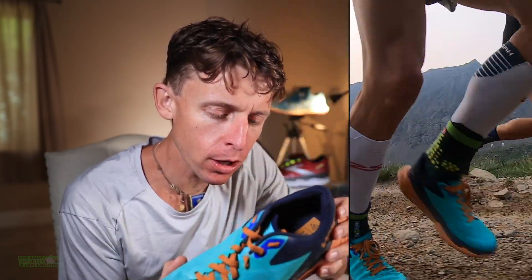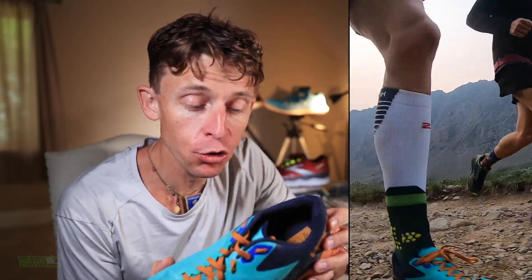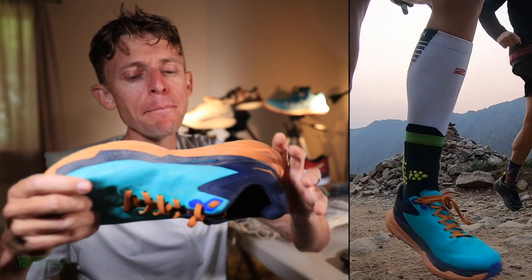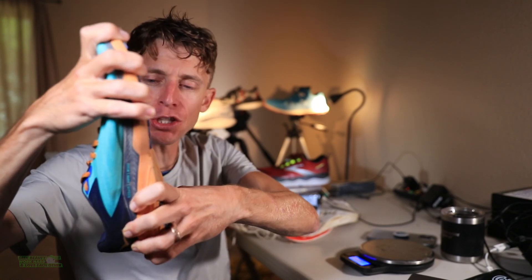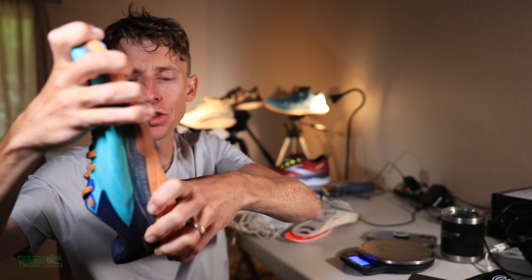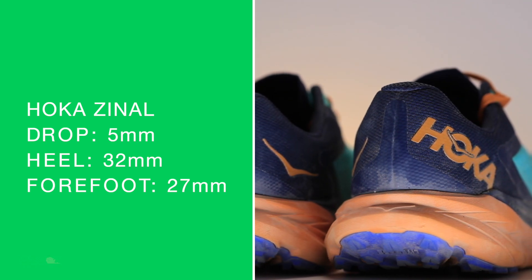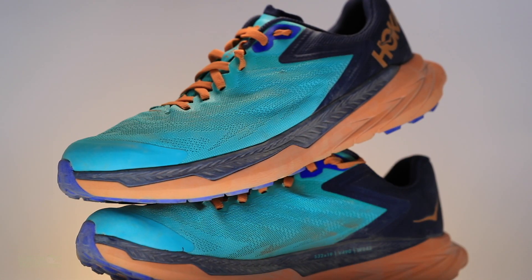A trail shoe from Hoka, new on the scene in 2021. Putting it more so into the racing category, but I'll come back to that in a minute. A neutral trail race shoe. It's twisting, not crazy, but it is twisting. Looking at a 5mm drop, 32 in the heel, 27 in the forefoot. It frankly doesn't feel like that type of stack height though — it feels lower.